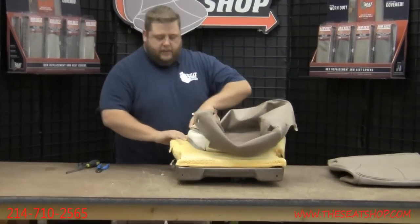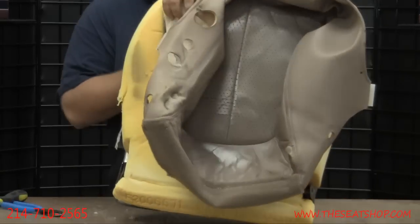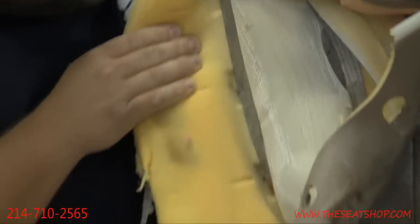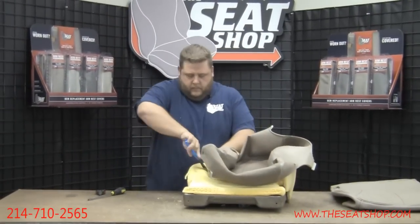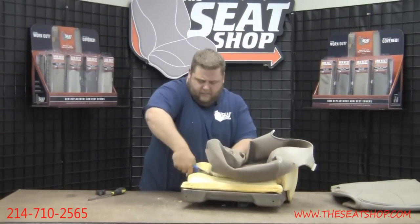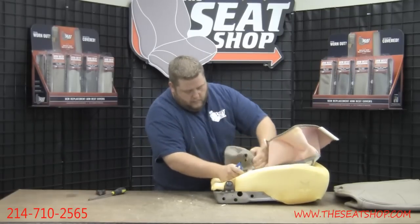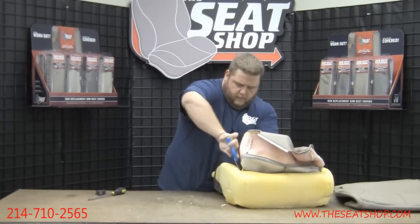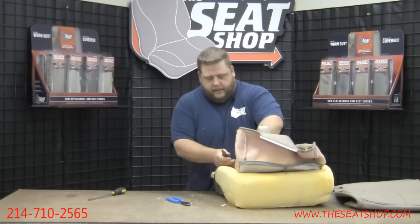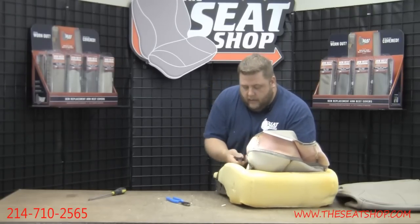This particular model is held on with hog rings — a little metal ring that hooks onto the frame. Take your snips and cut those rings off all the way around the whole rim. When you need those pliers, they come in handy to get in there and help remove all the little fragments, as well as to help get the ring completely off once it's been cut.